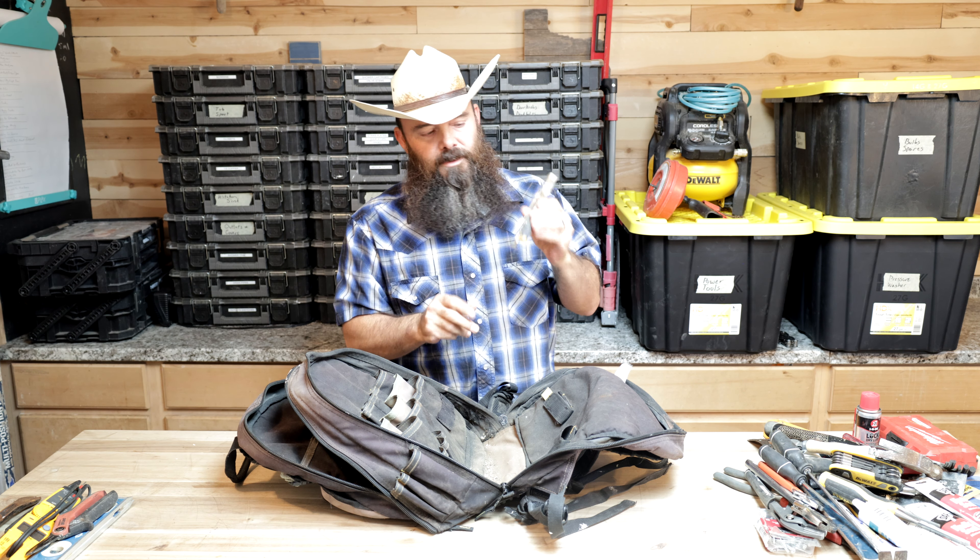Extension cord — this is actually a brand new one. I just threw out my old one yesterday because the insulation was all sun-damaged, cracked, and falling off with exposed wiring. So this is my new extension cord for my business. We've got two drills here: this one is a hammer drill — both hammer and regular drill function. And then this is just a regular drill, only here as a backup to the hammer drill. Nine times out of ten I'm just going to be taking the hammer drill, since it functions as both.